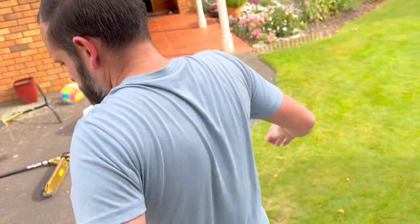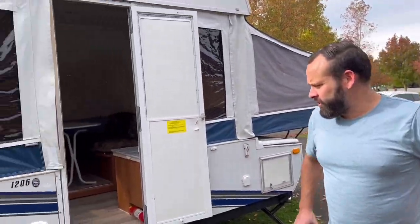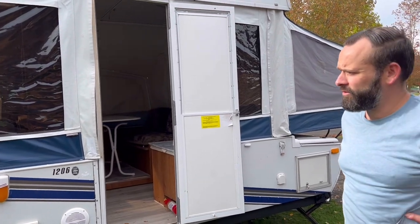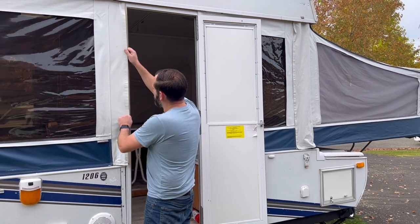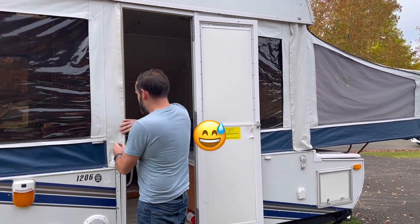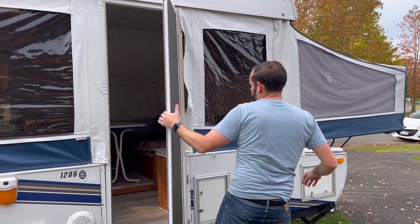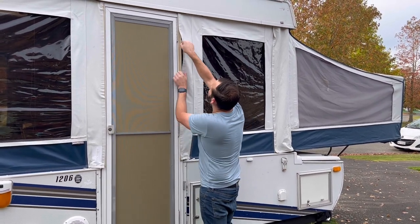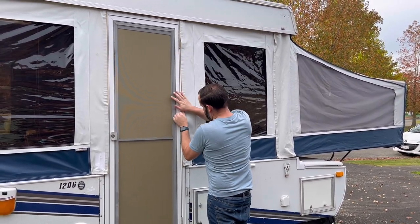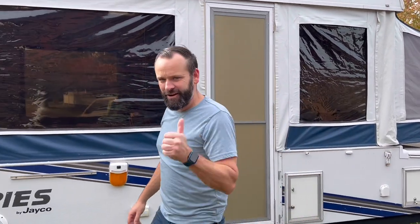Now we can open the door and head back outside. Our 1206 is completely set up and it's really quick to do — nice and straightforward. Oh, we should probably Velcro these on — absolute last step. It's just Velcro down the sides of the door, and obviously that gets your water seal done, so both sides have a Velcro strip. Always something you forget with the caravan, and that's okay — it's part of camping. Enjoy guys, look forward to the next video. Cheers.